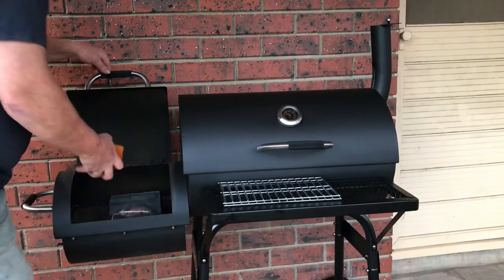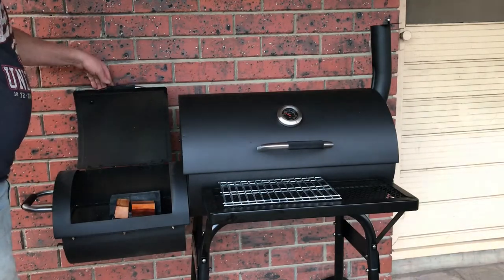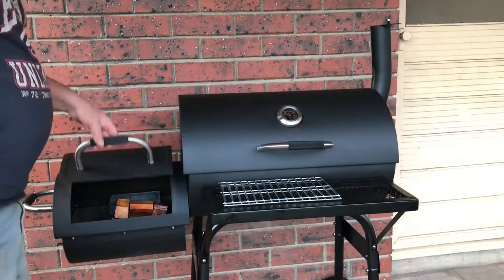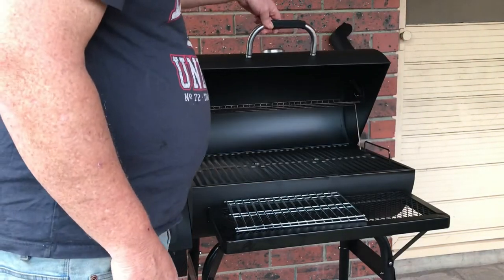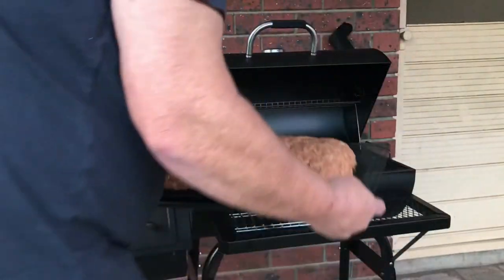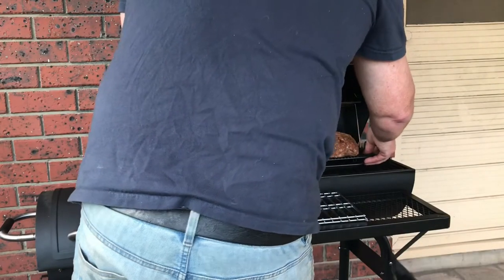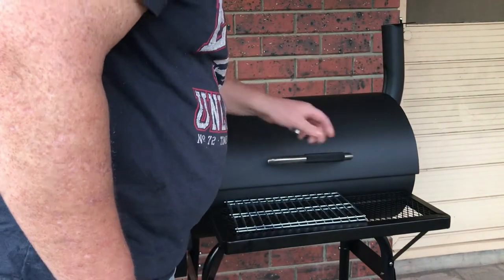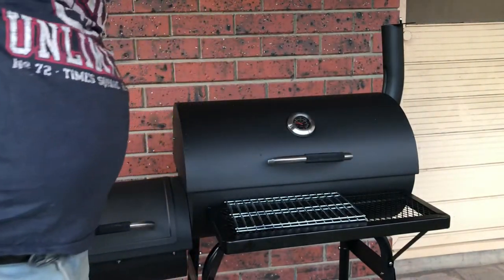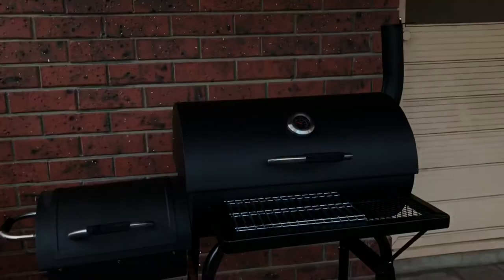Secret ingredient number two is some apple wood smoke. We're cooking it on the smoker just to add a nice depth of flavor. As you can hear, Tina is still giving me advice. Into the smoke we go — we're going to sit it in there for half an hour just to develop some smoke around the meatloaf.